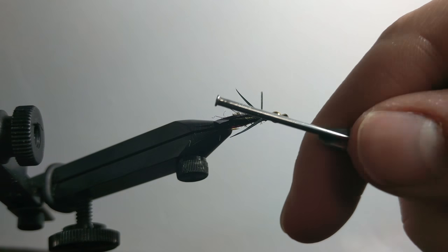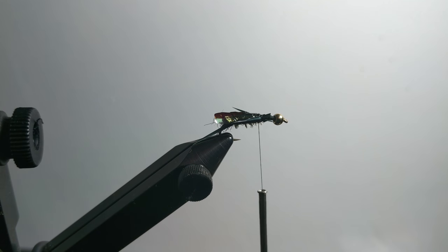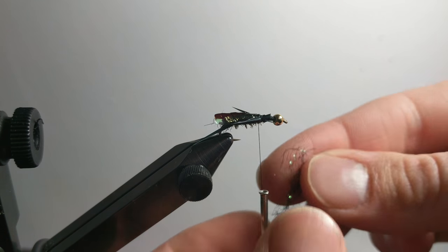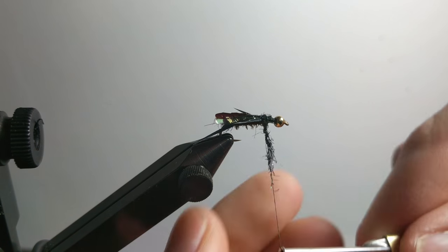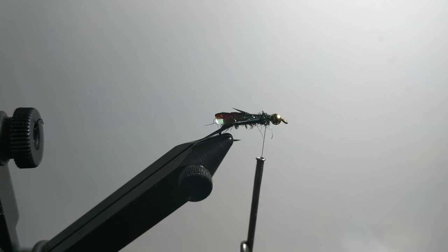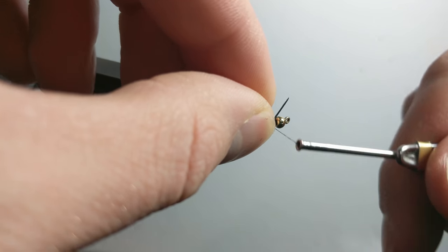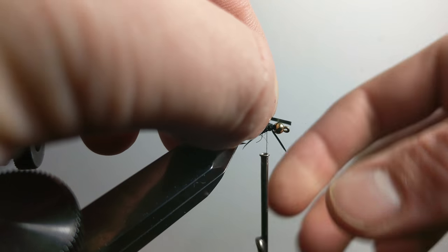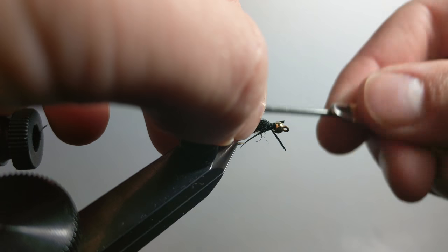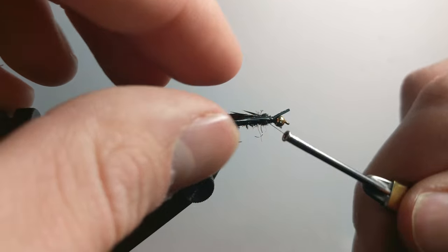If they don't flare out that well, you can wrap under and kind of flare it out that way. Then I'll just take a bunch of dubbing and do a couple wraps in front of these to put some space between these legs and the next legs — about that much is plenty. I'll just do the same thing with the legs.